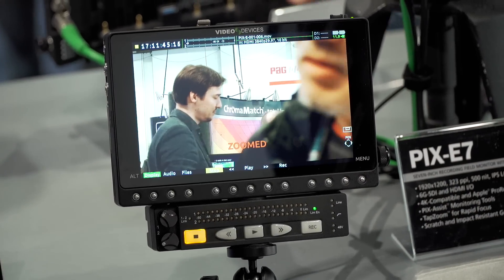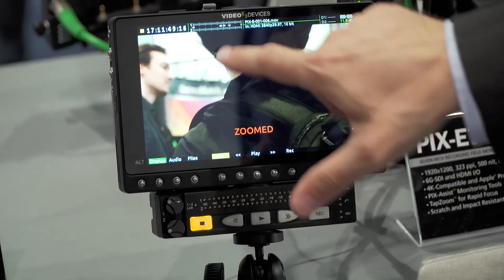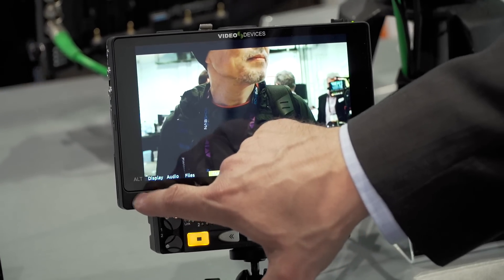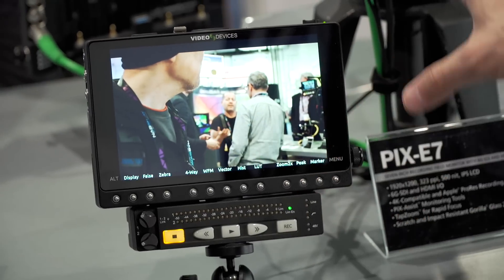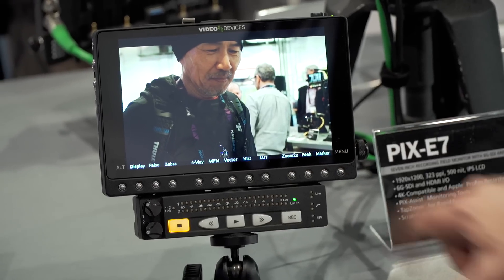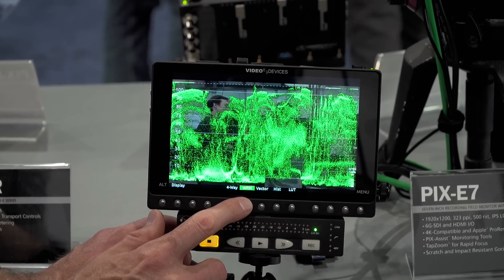The PIX series is a product that was born out of our original PIX 240. A couple of years back we came out with a product. It was an HD product and it recorded ProRes onto external SSDs. We had great response on the product, but they wanted something smaller, something less expensive, something that gave them more. They wanted more pixels on the screen, more pixels of recording. They wanted 4K.